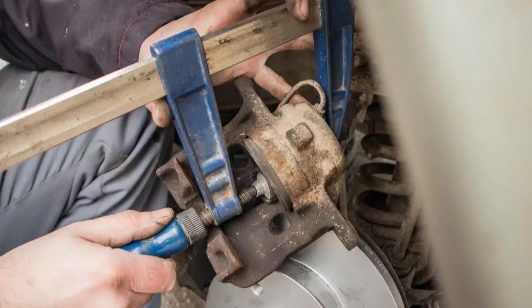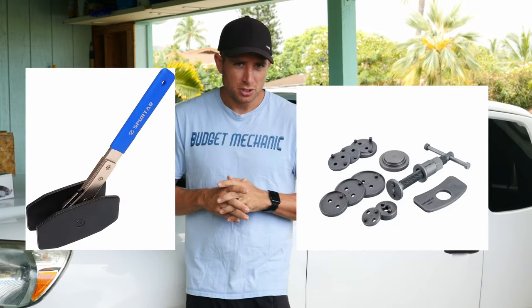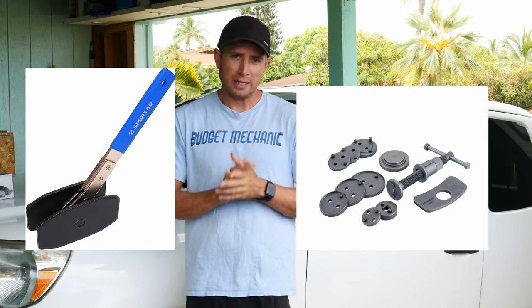Hey guys, it's Josh with Budget Mechanic. When we're doing our brakes, it's a fairly easy job until you get to the point where you have to push your caliper piston back in. It can be really difficult, and in the past I know you guys use clamps and blocks of wood and try to get those things forced back in. But it can be really difficult, especially if you have a dual piston system where you push one in but then the other one pops back out — can be really annoying. Now you can buy or rent specialty tools to compress that cylinder back in, but I'm going to show you today how you can do it with a tool that you already have.